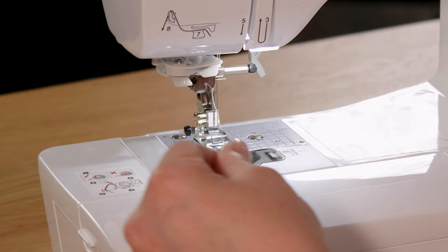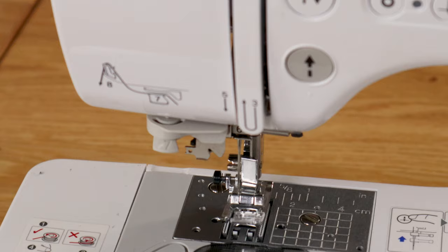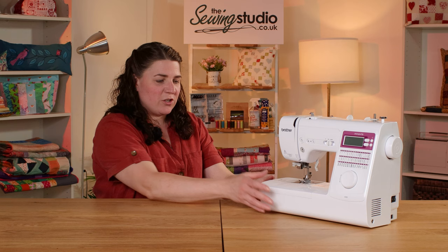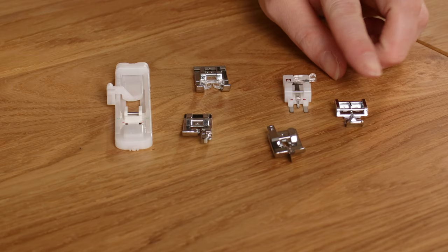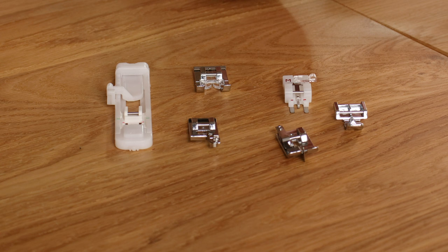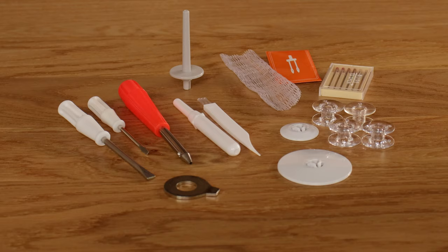It has a more advanced needle threader — a one-action needle threader that makes life much easier. It has a top-loading drop-in bobbin with the Kwikset function. You can drop the feed dogs with the button at the back. This dial up here is your top thread tension, and it also has an accessory tray that pops off to give you the free arm. It comes with seven different presser feet: your zigzag foot, a zipper/piping foot, a blind hem foot, a rolled hem foot, a foot for sewing on buttons, a decorative stitch foot which is more open so you can see where you're going, and a buttonhole foot for the one-step buttonhole. It also comes with a range of accessories.